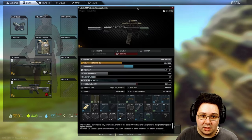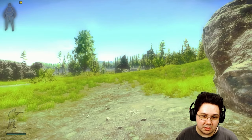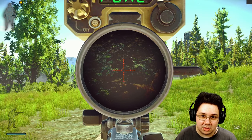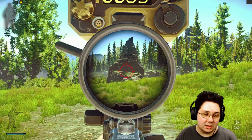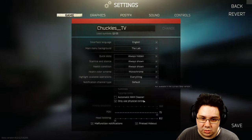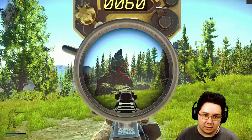Now as for the next setup — not as good because BSG disabled free look while ADS. Previously you could just free look up and cleanly check it, but now if you do want a nice clean rangefinder view you need to reduce your FOV and then you can see it a lot clearer.